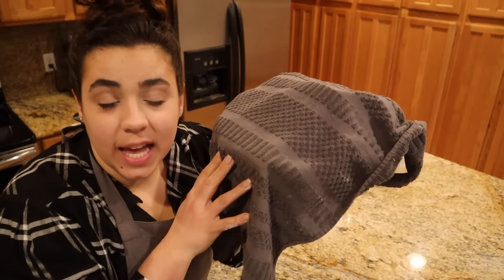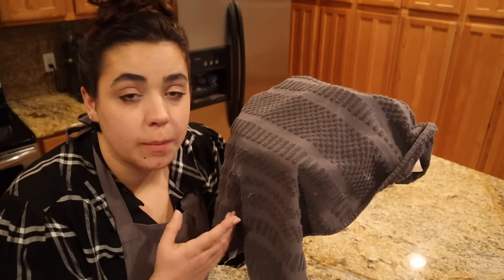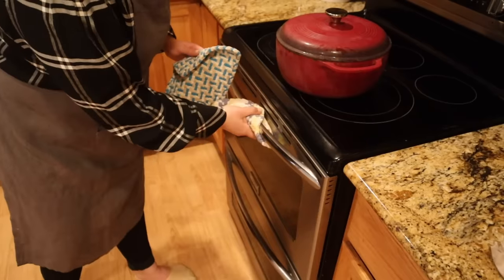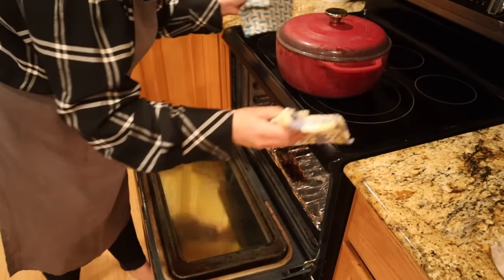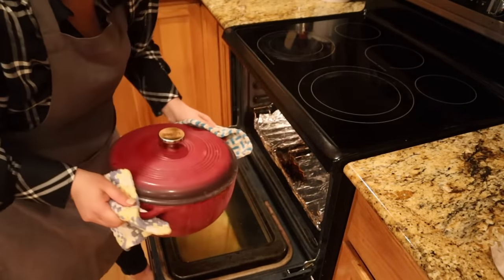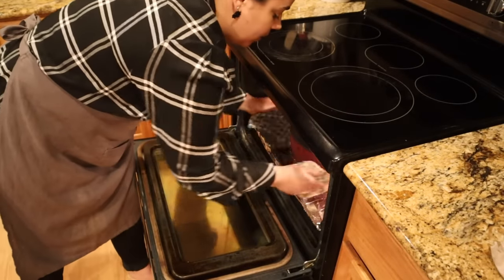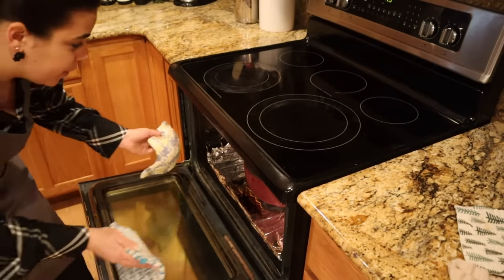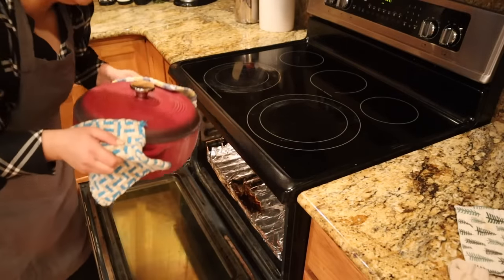We're going to set this aside again and let it rise for 30 minutes. While it's rising, we're going to get our oven prepped and ready to go. I just turned the oven on to 450 degrees and we're going to put our Dutch oven with a lid in the oven. The Dutch oven and oven are going to preheat together — we'll let it sit in there the whole time the bread is rising, so by the time the bread has risen, the oven will be ready. It's been a little over 30 minutes — everything is preheated and risen.